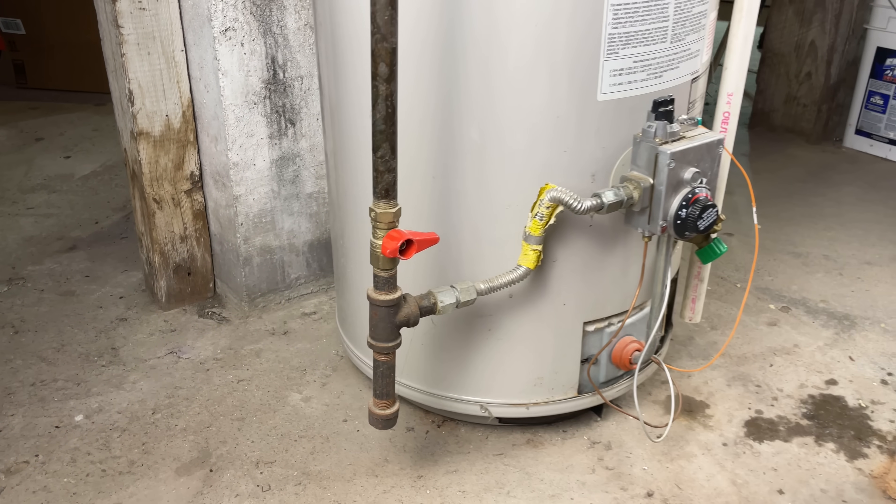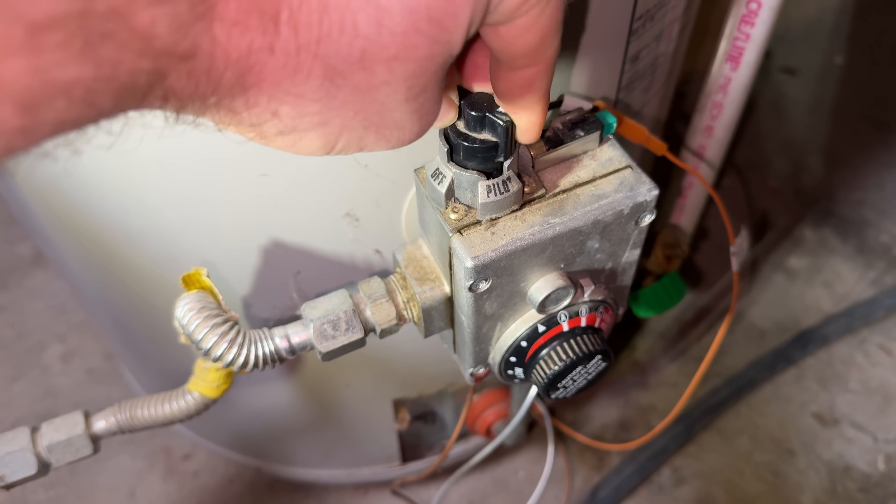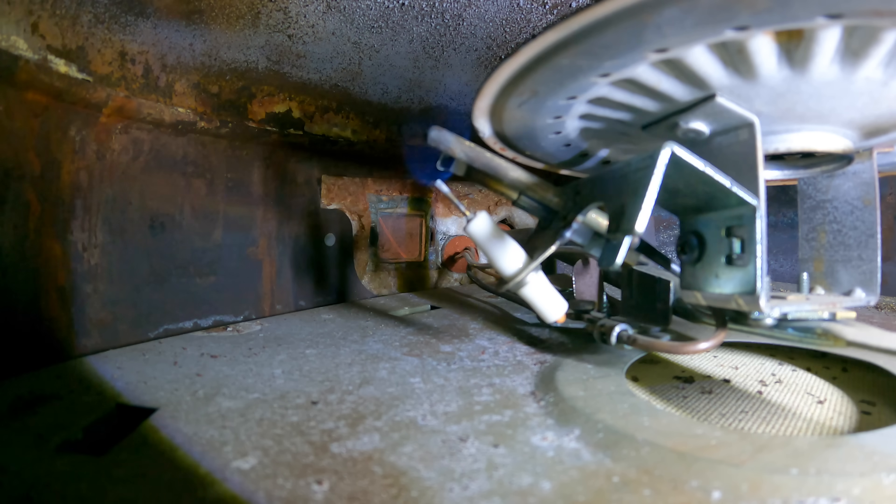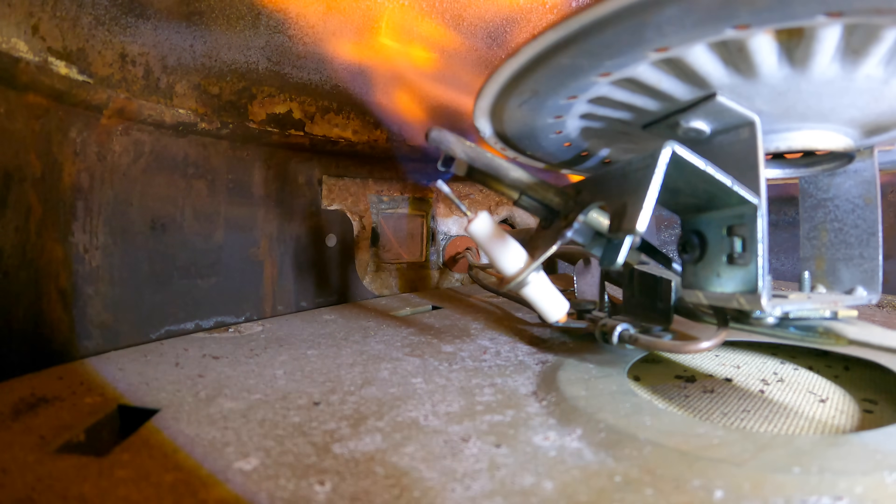Next, shut off your gas supply valve or turn your gas valve to the off setting. If you have an electric water heater, turn off the breaker. You never want it turning on with an empty water tank.